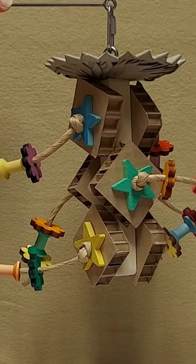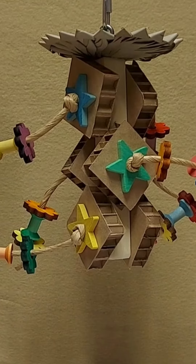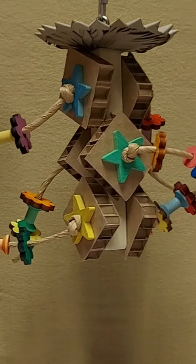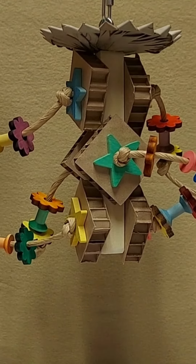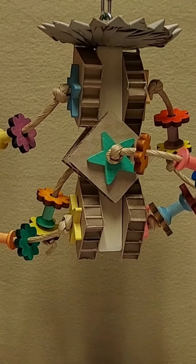It features all stainless steel hardware on a one-inch hardwood pole that is eight inches long. The top is a palm leaf flower. The stars are hardwood two-inch stars with pine daisies, hardwood spools, and quarter-inch paper rope. Once the bird chews the toys off, you can reuse the pole.